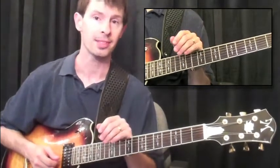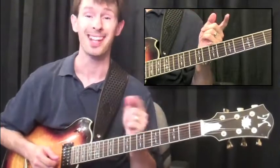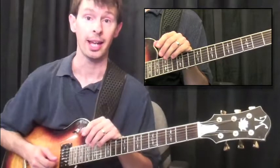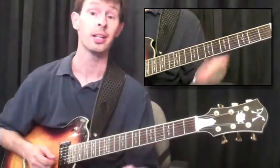A Mixolydian scale or mode is just simply a major scale. So if you know that already, you're in great shape. Take the seventh note, lower it a half-step, and you have yourself a great-sounding Mixolydian mode that you can use with your country licks or even your solo.